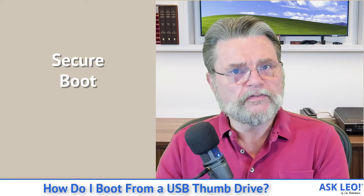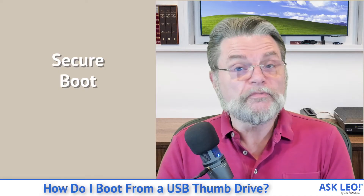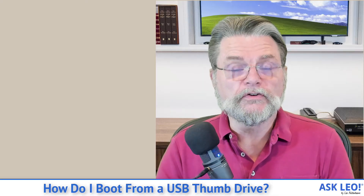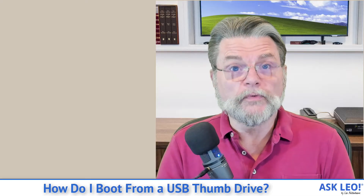UEFI includes something called Secure Boot. There are varying degrees of security and various options associated with this, but the bottom line is that it is possible your machine could be locked down so tightly that you may not be able to boot from anything other than the internal hard disk. Fortunately, that's not necessarily the case — I really only expect to see that in highly secure or corporate environments. If you've purchased a machine for yourself, there's usually a way to make this happen.